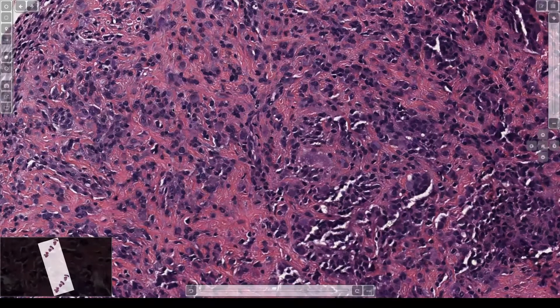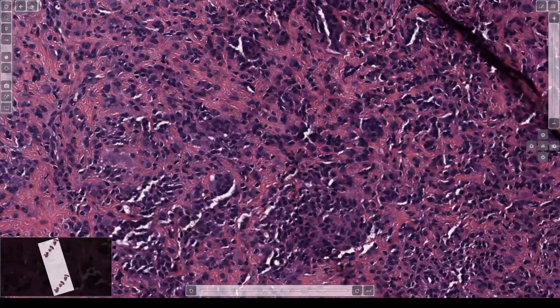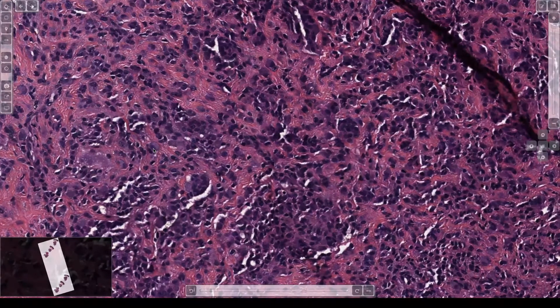The actual cells of the tumor are these. They're histiocytoid cells and they usually have abundant pink cytoplasm and an eccentric nucleus. It almost looks like a plasmacytoid or even rhabdoid cell where it's got a pink blob of cytoplasm pushing the nucleus out to the side.